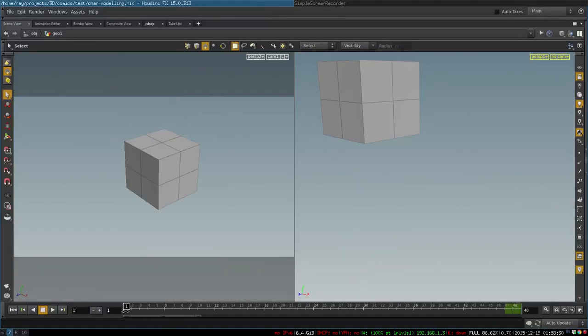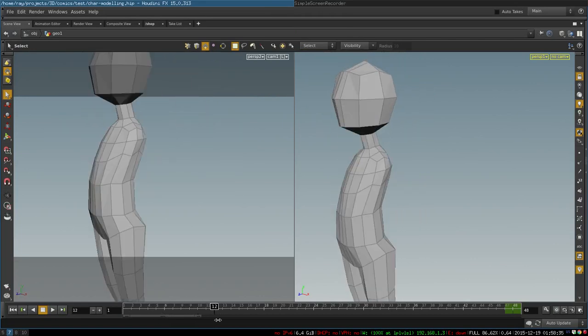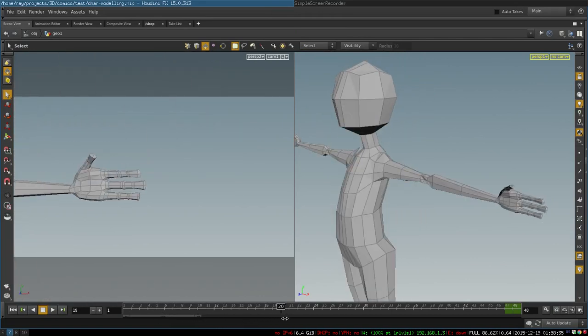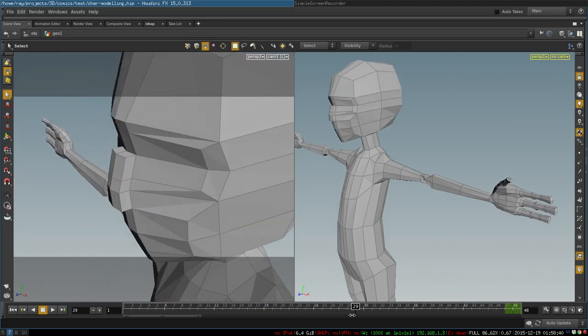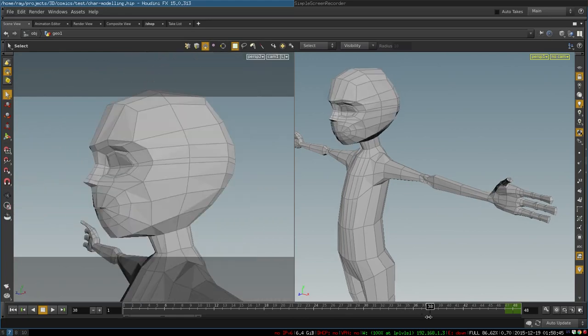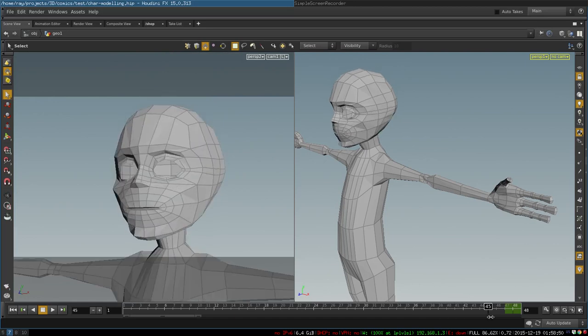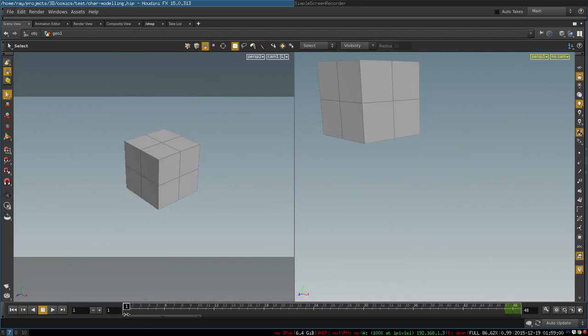Hey everybody, in this quick video I want to demonstrate my method of quickly creating a cartoon character topology. My method is very simple and consists of only the operation extrude, but it is applied intelligently in such a way that it allows you to create a cartoon character like this very quickly. It has pretty complex and interesting topology, yet it is done very simply and rapidly — for example, it took me about 20 minutes to create this guy.